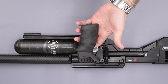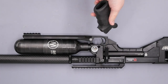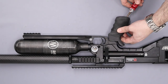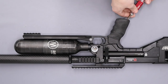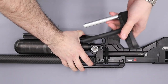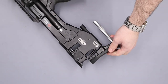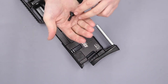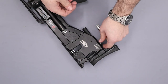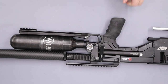Next we'll install the grip — I use an Ergo Chubby grip on this rifle. Use a five mil allen key to line it up on the bottom and get the screw done up. Then the butt piece just slides in the back and is secured with a small screw in the bottom. And there we have it — the rifle is fully rebuilt and ready to be gassed up.